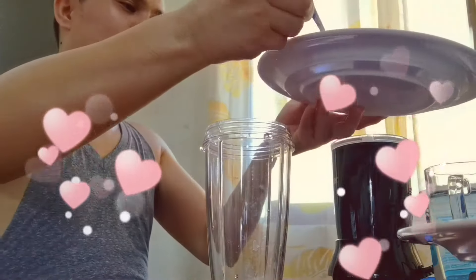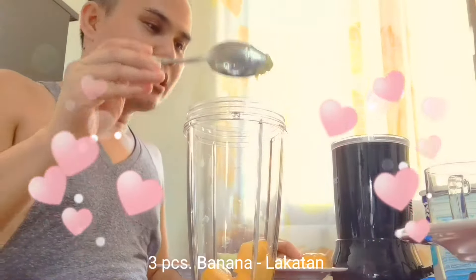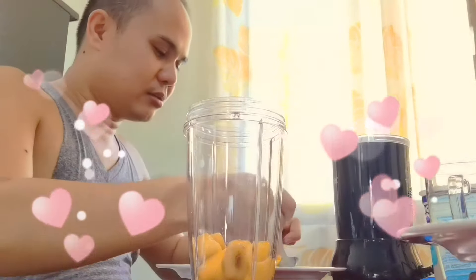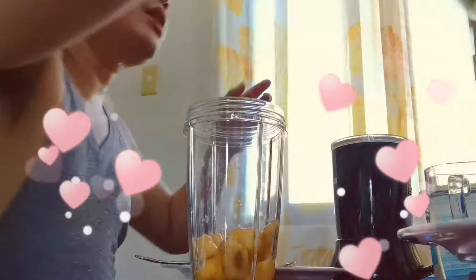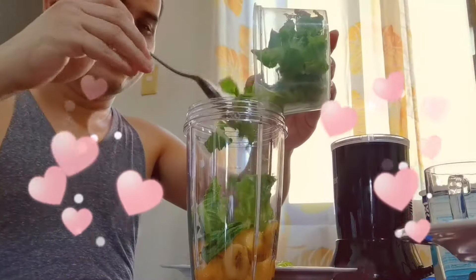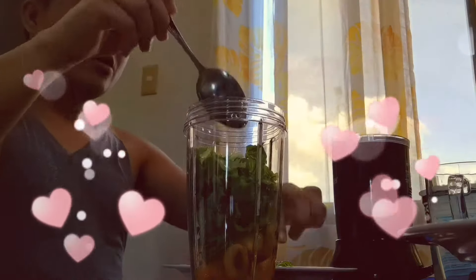First, let's start putting them in. Guys, the cucumber goes in first — note that it's placed at the bottom. So then we add the banana. Again, our banana is frozen. We don't need to use ice, but you can if you prefer. Then we put in the lettuce spray.